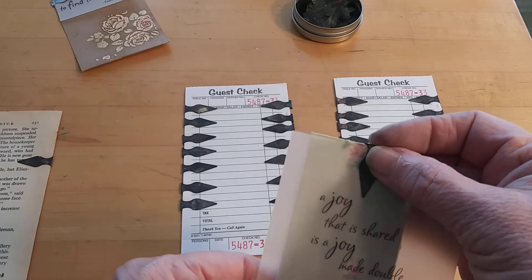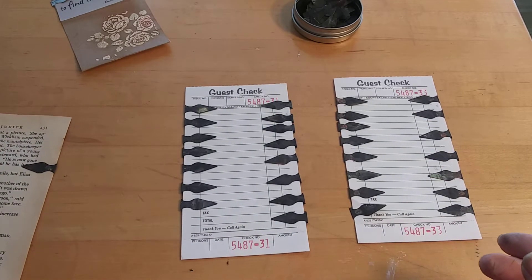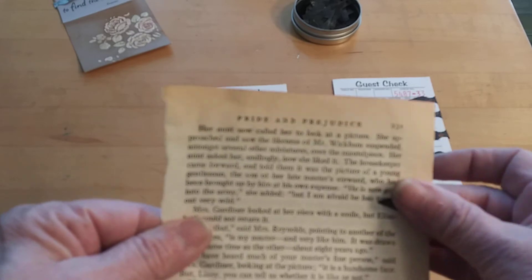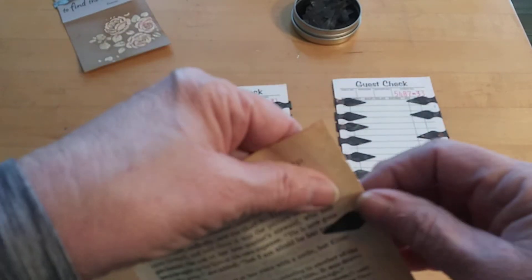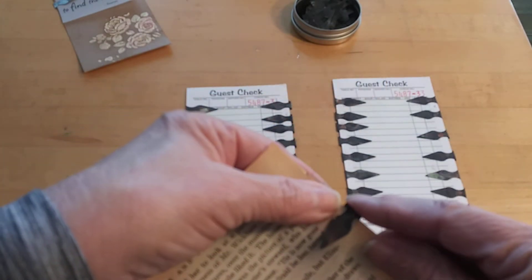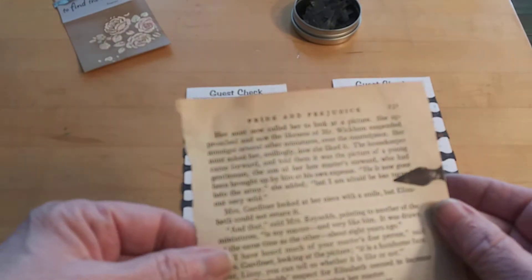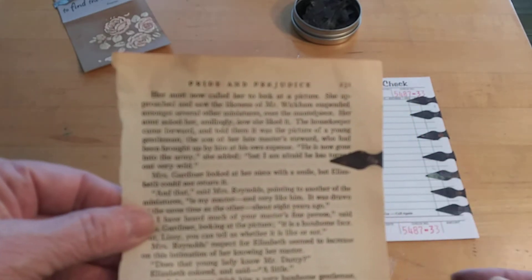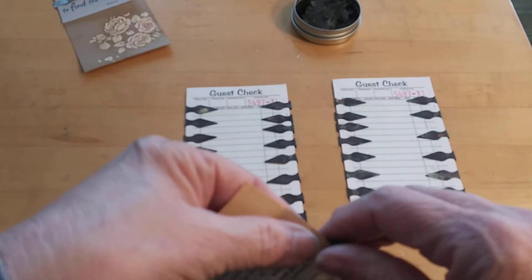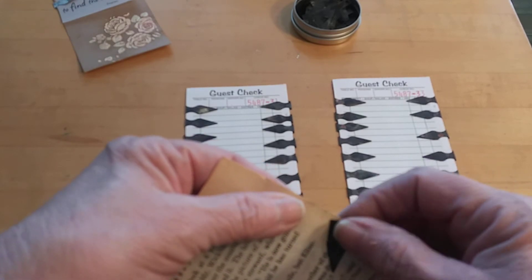It kind of acts as a little paperclip. I wanted to show you that they do work on fragile papers. This is an old book page and it does slip on there — they're very thin, very easy to use. You can highlight a passage or a quote if you wanted, or just use it as a paperclip.